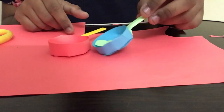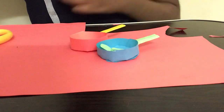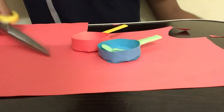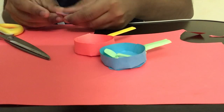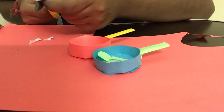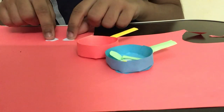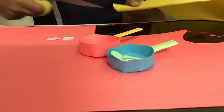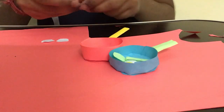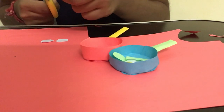Now we've completed the pan. The main part is making the things inside. As you guys can see it's nice and beautiful. Next I'm making two omelettes — it's really easy. I'm cutting out a small piece of white paper and folding it in half, then cutting out a circle. It's fine if you don't have a perfect circle, because omelettes are not really perfect in shape. Now I'm taking some yellow paper and cutting out a small rectangular piece, then folding it in half and cutting out two small circles for the yolk in the middle.